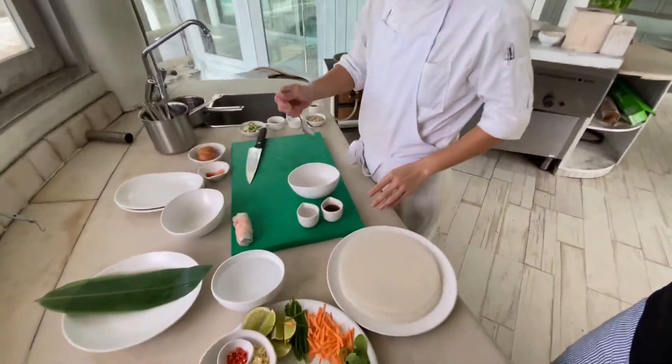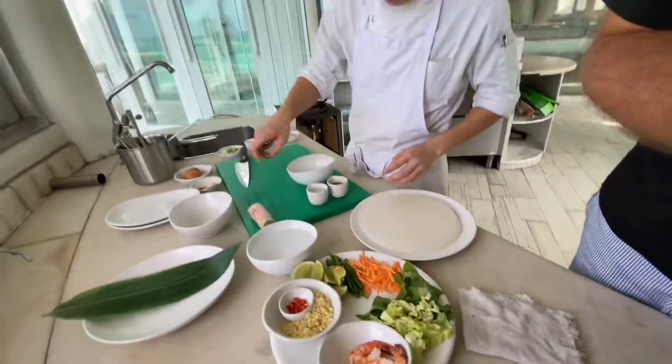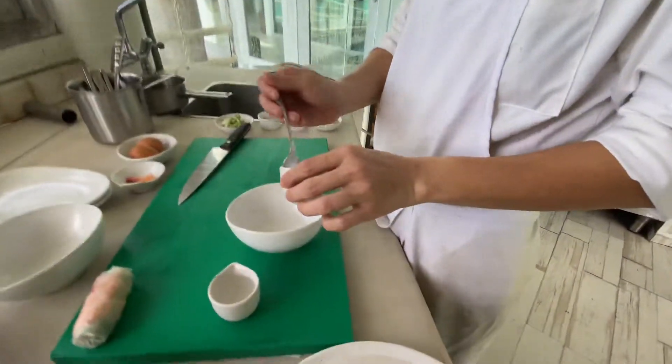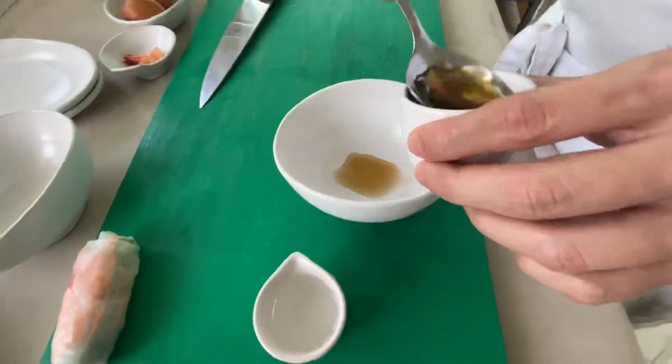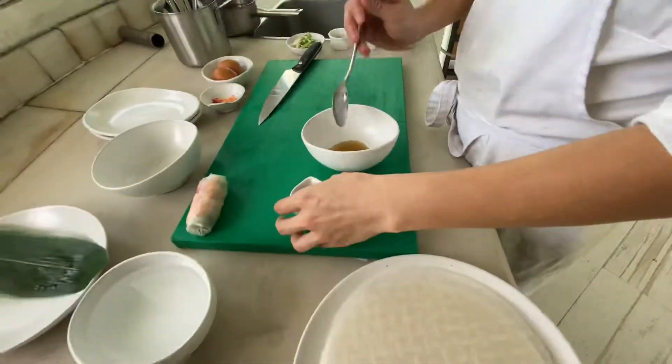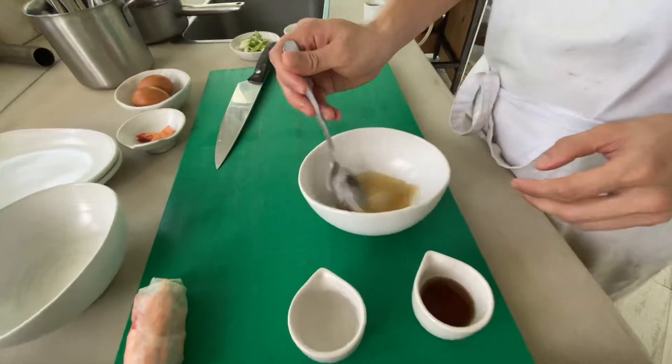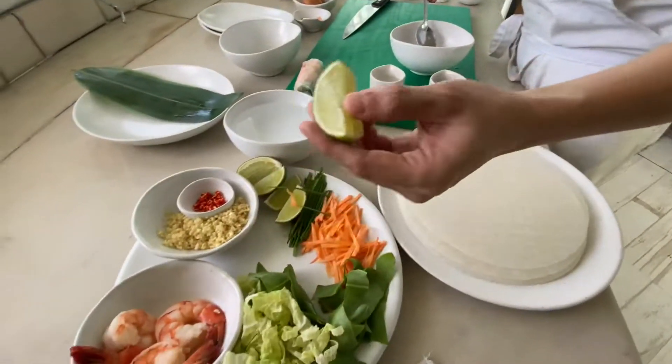We have the shrimp already here, so now we make the sauce. The first thing we will make is the fish sauce - we take two spoons of fish sauce. You see, one spoon of water - if you use hot water it is better. Yes, and one lemon.